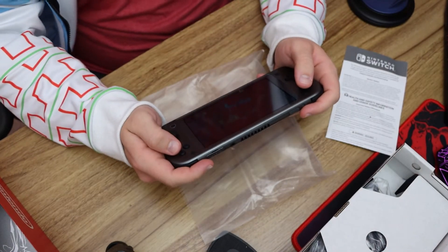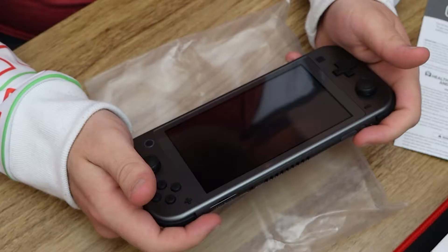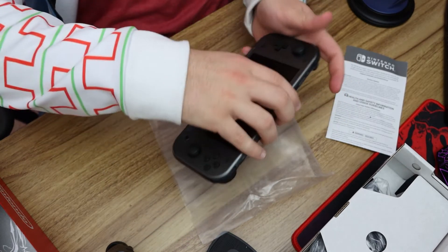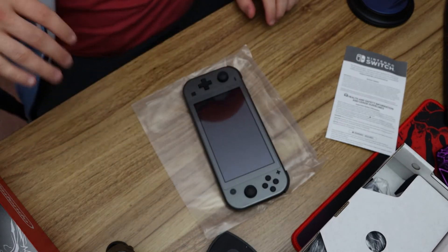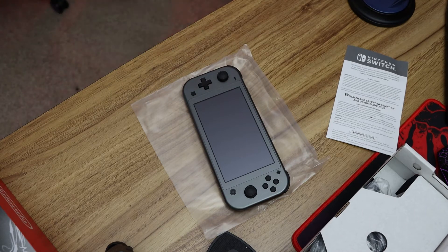I like the gray and the material feels nice. It feels great, man. This is reminiscent of the old — oh my god, what is it called? The old Game Boy Advance. You know what? Let's compare the size. Let's go compare the size. I'm gonna do that. I'll be right back. You guys just wait patiently.